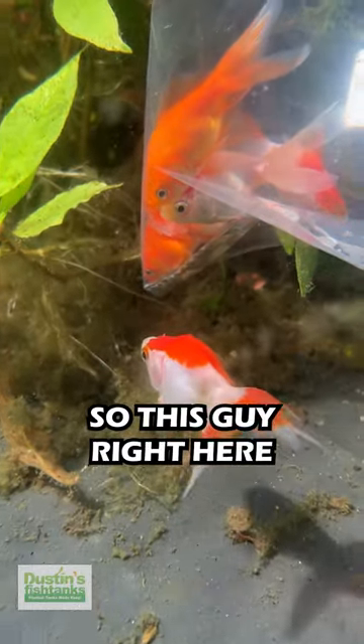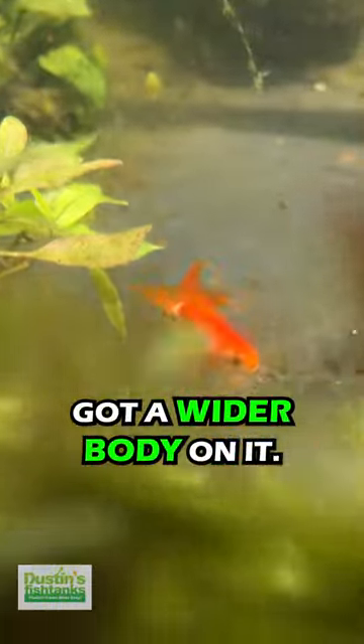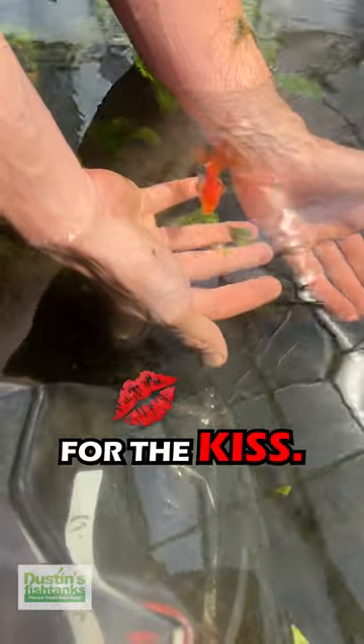Emotional support goldfish. This guy right here is coming towards the bag, which is a perfect comparison because he's got a wider body — same supplier, same everything. He's been living here a while and just took a dump in my hand. Now these guys are in a bag as he comes over.